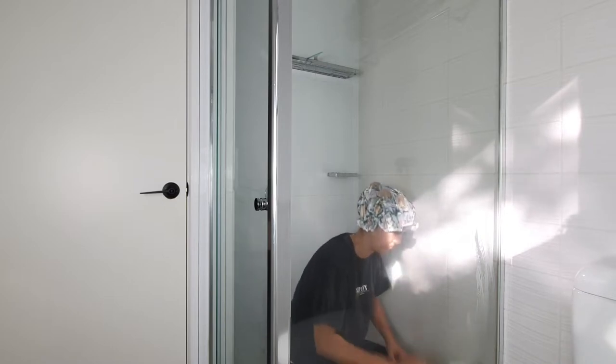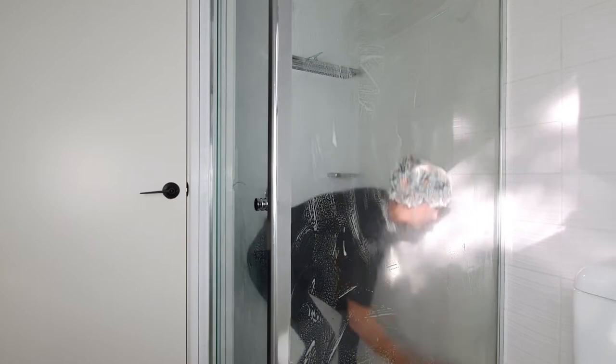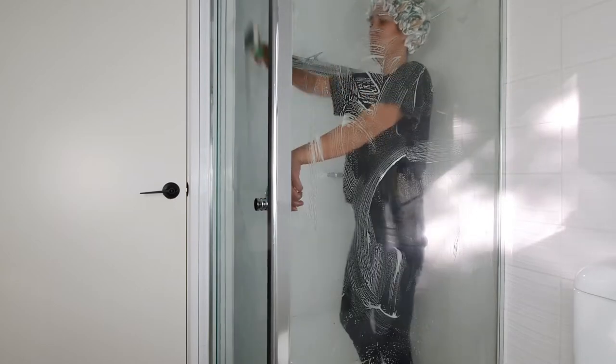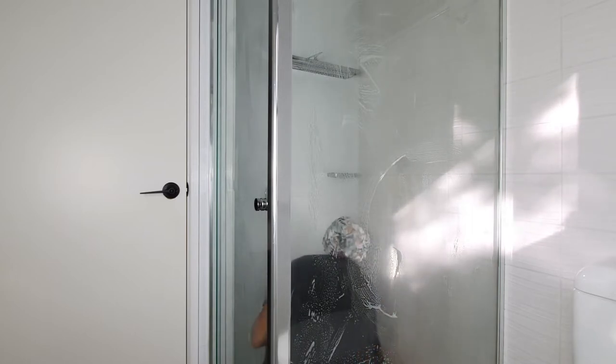Tip number one is to use a dishwasher scrubbing brush to quickly clean your shower once every two to three days. So you'll have to pretend I'm in the shower right now, but what I normally do is once every two to three days, I'll have conditioner in my hair, I'll turn the shower off, and just give the whole thing a quick scrub — focusing most of my energy on the bottom half of the glass, where most of the soap scum builds up. If you keep on top of this, it'll keep your shower looking really nice and clean with a minimal amount of effort.